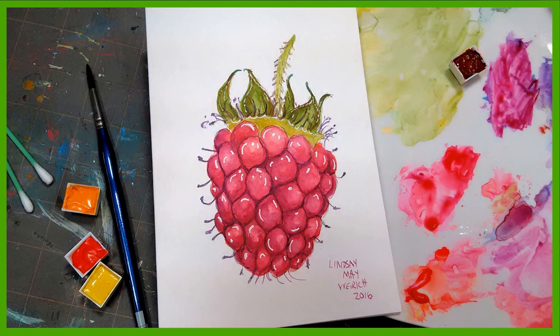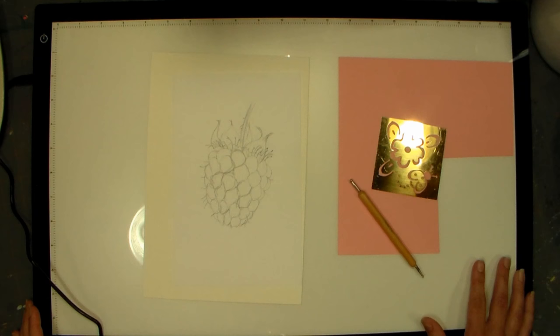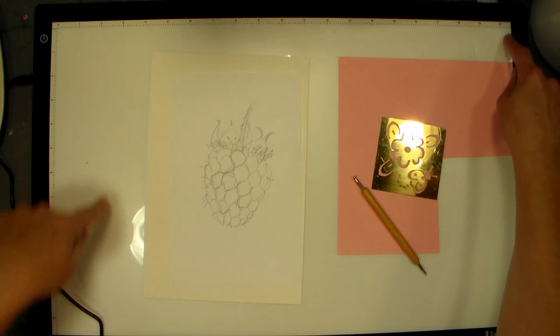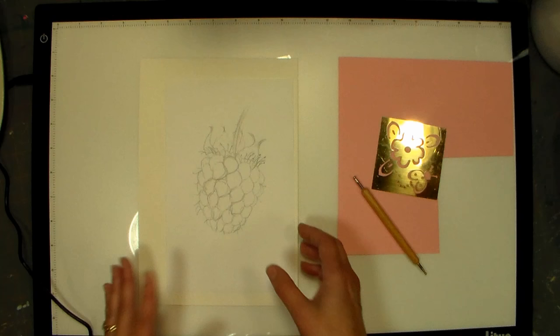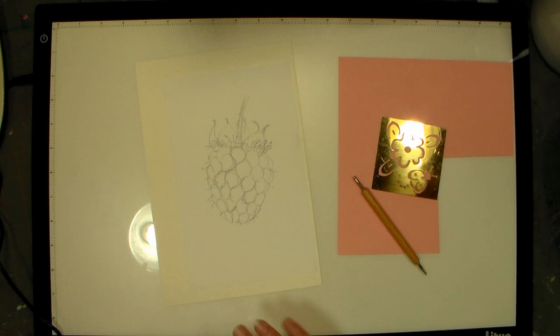Hi there, Lindsay here, the Frugal Crafter. Today I have a review and a tutorial for you. This thing here on my table is a big light table — the Light Up LED light pad, model LP2. It's a fairly large surface, about 21 inches by 13 inches of light-up space, and it's for tracing designs. A lot of times animators or designers will use this, and I'm going to demonstrate it and give it a workout. We're also going to paint a raspberry at the end of the tutorial, and I'm going to be using my Daniel Smith split primary palette because I had some people ask me to demo that.